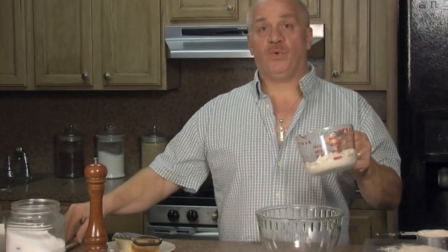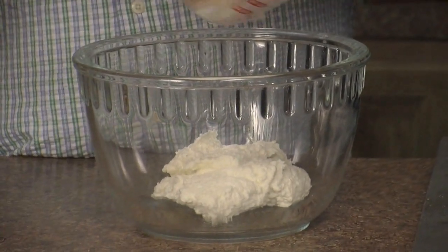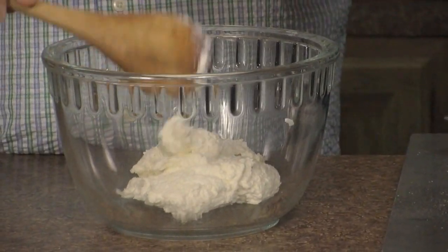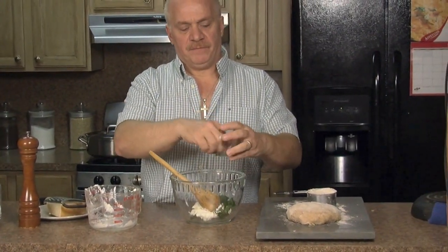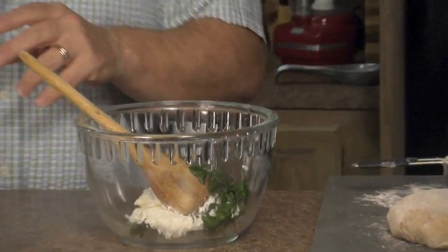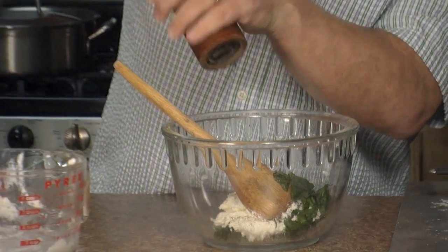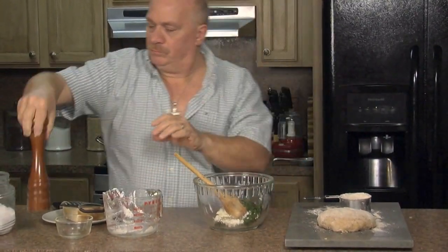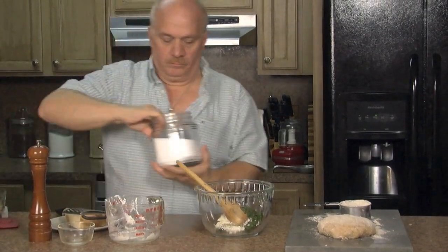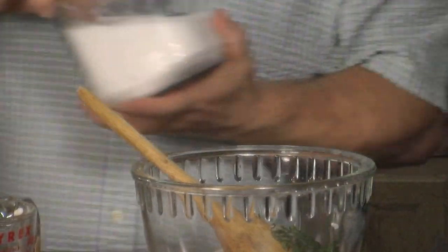I'm going to make my filling — these are the ingredients you're going to use. You're going to use one cup of regular ricotta and put that in your mixing bowl. To that, you're going to add your fresh basil, about two tablespoons — I already have it chopped up. Some fresh ground cracked black pepper, and a little bit less than a quarter teaspoon of salt. Not too much salt.